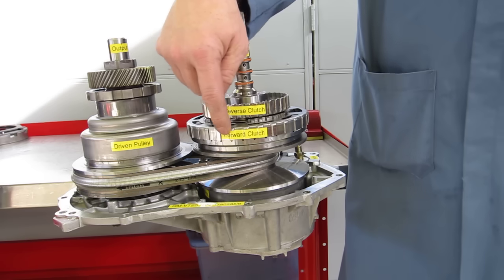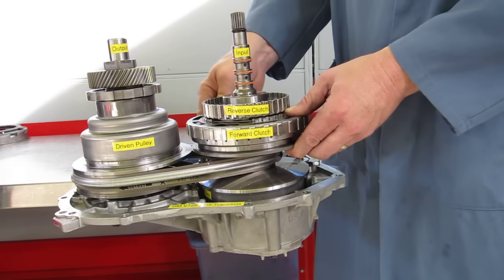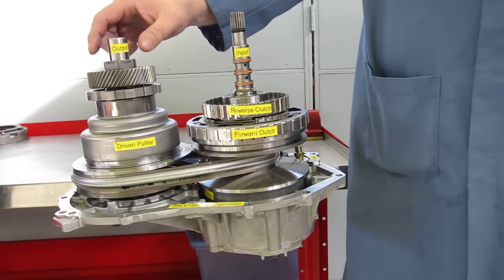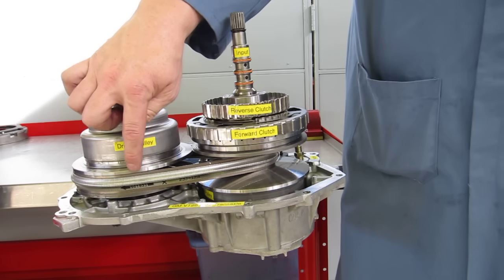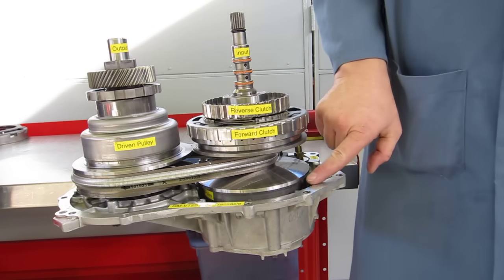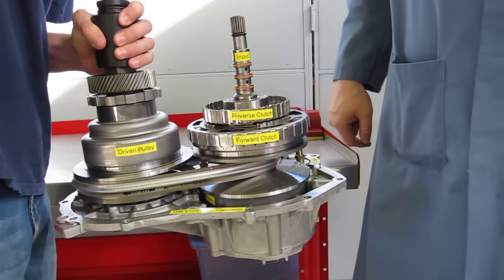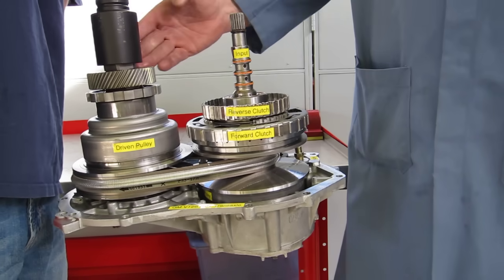If we want to move forward, we apply the forward clutch and turn the drive pulley. In this demonstration, we're actually going to hook a socket to the output and turn the driven pulley to show the different gear ratios as we change it with compressed air on the pistons in these housings. We've got a very large socket and a drill motor we're going to hook up to the driven pulley.